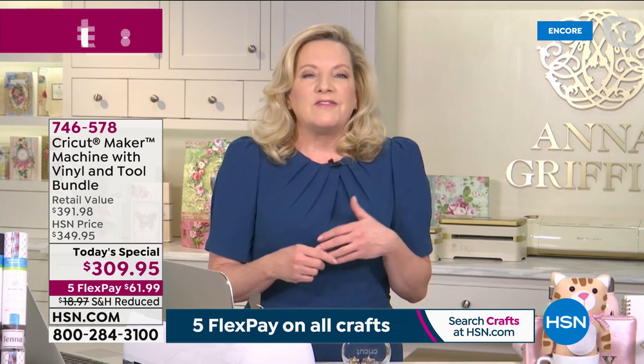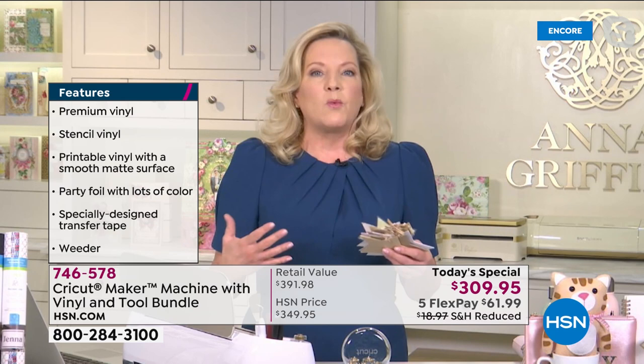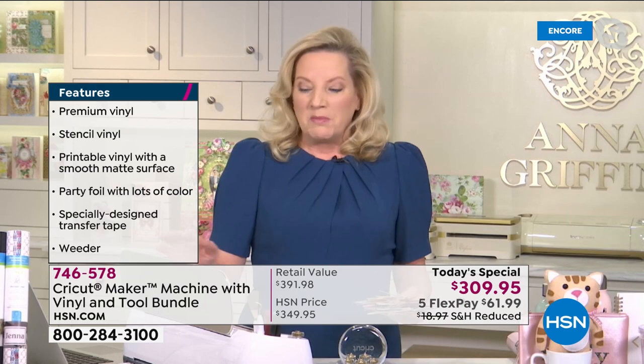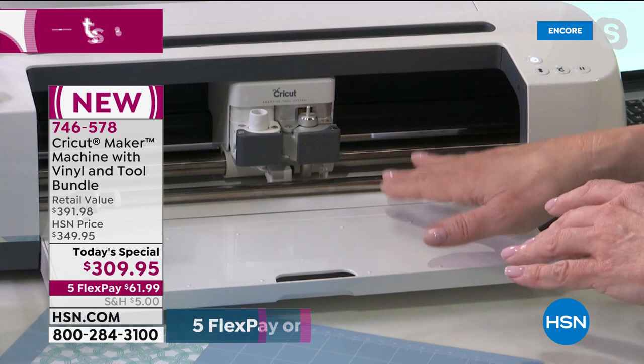We're talking about paper crafting, cutting fabric, cutting vinyl, and cutting all kinds of different materials to make things that personalize and organize your life. If you're watching for the first time and wondering what a Cricut is — it is the premier electronic cutting machine. Cricut is the world leader in creating and disrupting the way we craft, and this machine cuts hundreds and hundreds of different materials.